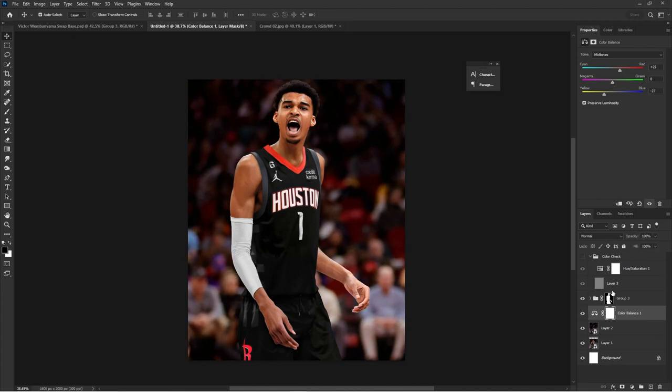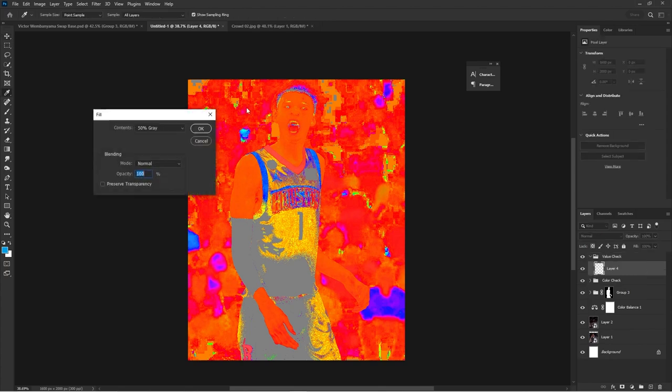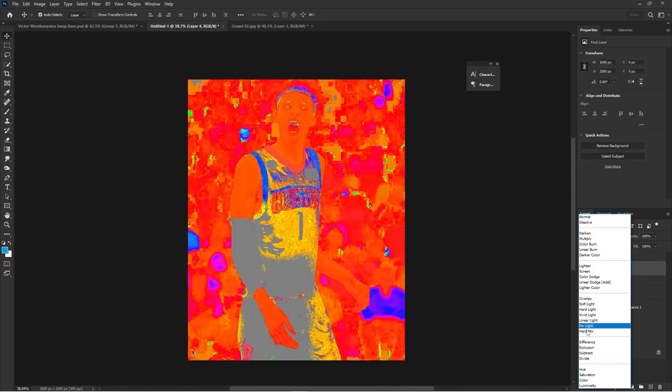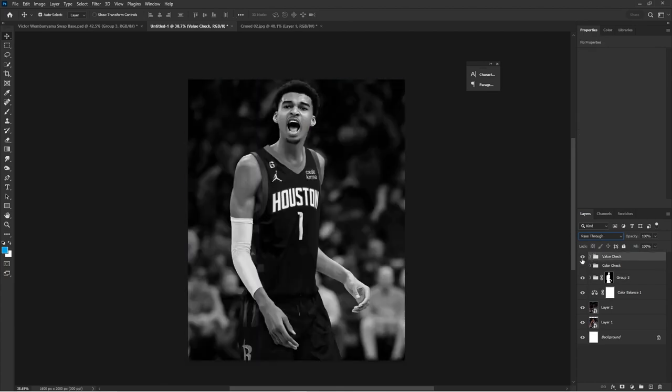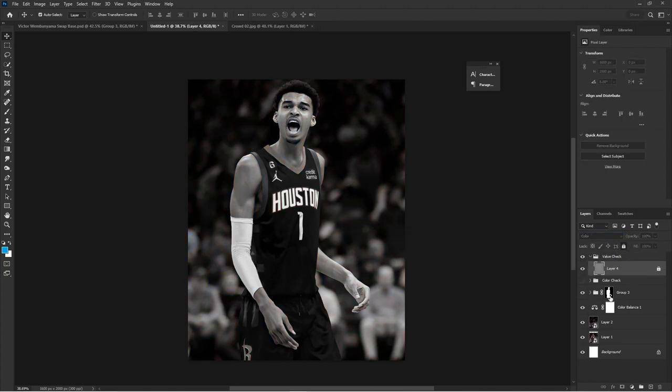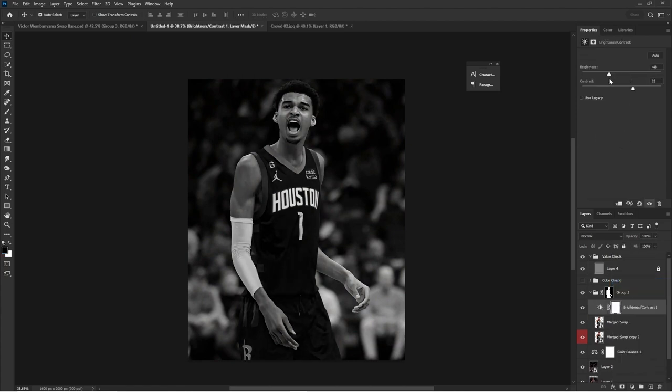Now for the value check: add a 50% gray layer but only the gray layer, and put it on Color mode. This lets you really check your values and see if the subject should be darker or lighter, or change the crowd darkness. Use your judgment, then use Curves, Brightness and Contrast, and adjustment layers with layer masks to make it come to life — or as they say in the design world, make it pop.